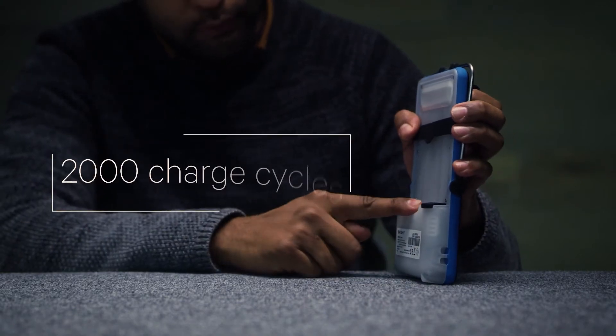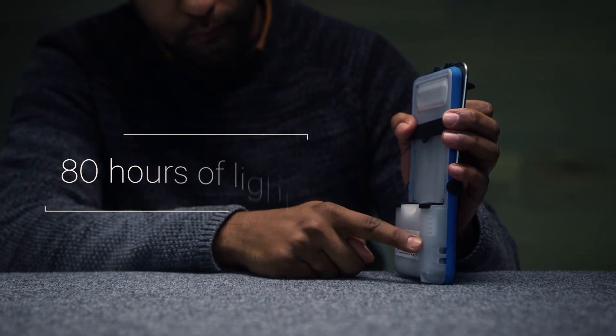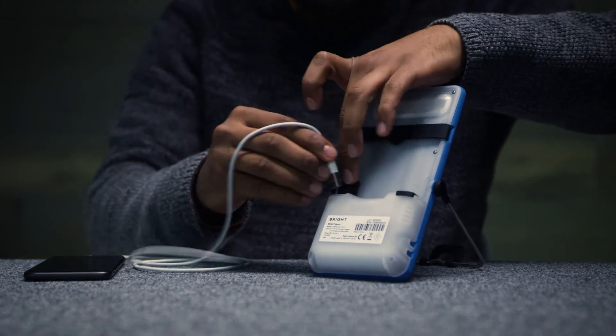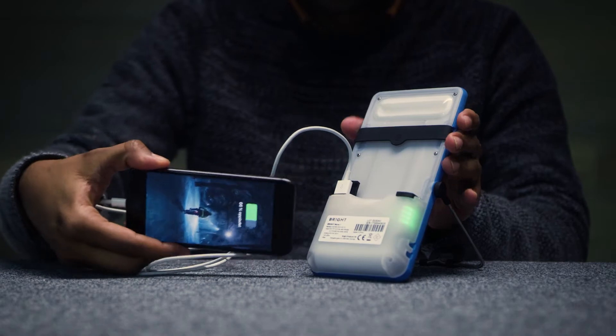Brightmove comes with a long lifespan LiFePO4 battery pack, which provides up to 80 hours of light or charges your phone up to 70%. Brightmove Smart provides up to 160 hours of light or one fully charged smartphone.